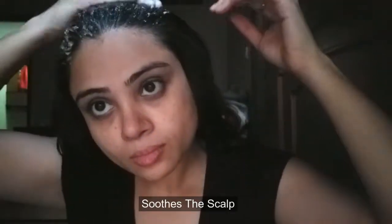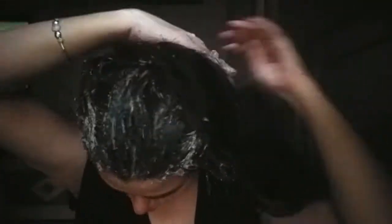Now I'm mixing it well and the hair mask is ready to apply. One small tip: whenever you apply it, make sure you cover every part and every strand of your hair — don't leave out the back or the bottom. This is a very nourishing mask. Yes, it will get messy because it's a ground form of flaxseed, but don't worry about it. Apply it all over your head including the long strands and tips, and keep it on for almost an hour. After an hour, wash your hair with a regular shampoo.